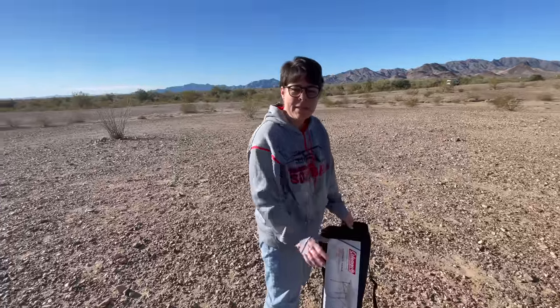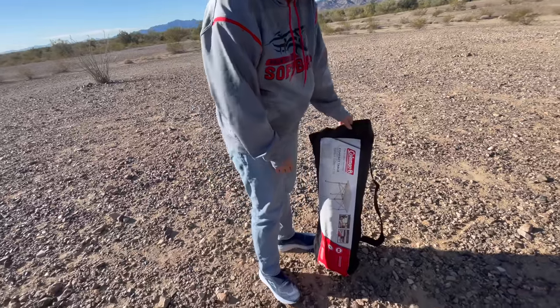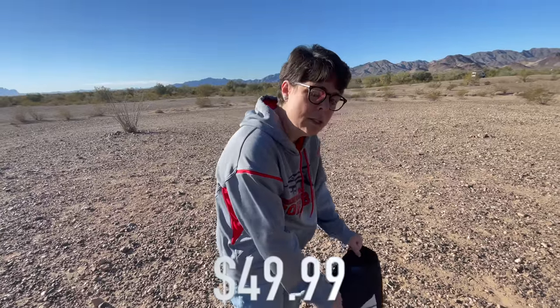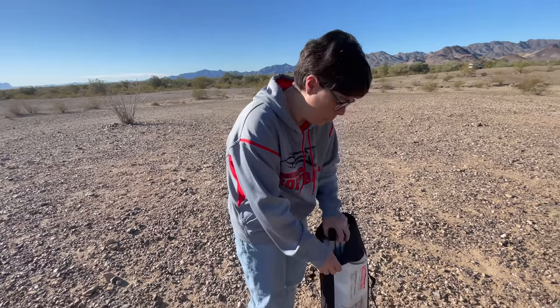One of the things that everybody needs when they're living van life is a table. So when you're boondocking like we are right now and there's no picnic table, you have some place to set up. We got this Coleman compact table which is a good size. It's really great that it folds up into a bag much like a camp chair, so it takes up very little space but it also sets up really quickly.